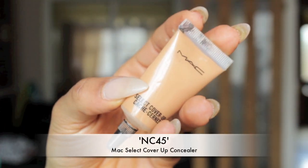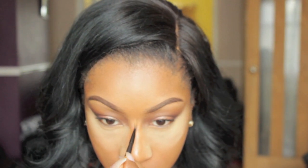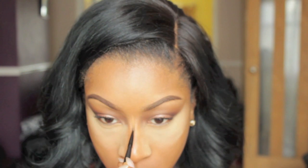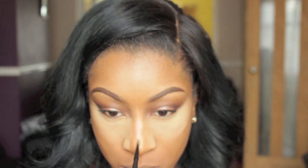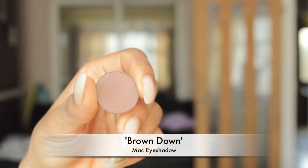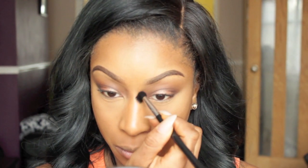To highlight my nose I'm using NC45 MAC Concealer. To add some definition to my nose I'm going to contour it with a MAC eyeshadow called Brown Down.